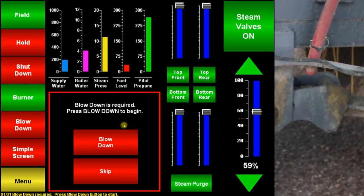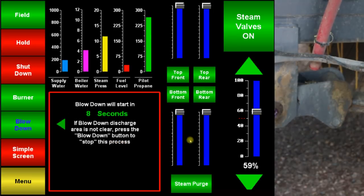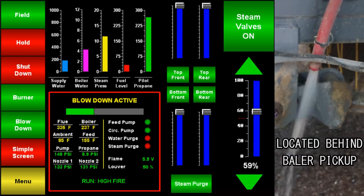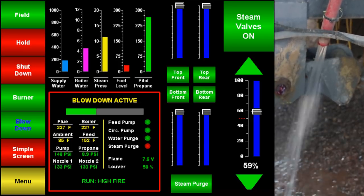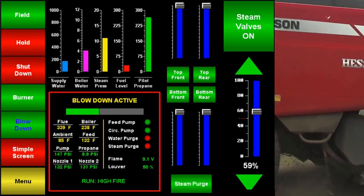About once per hour, the boiler will require a blow-down. When prompted, press the blow-down button. A blow-down takes approximately 10 to 20 minutes to complete. Always allow the blow-down to finish unless you have to stop for an infield repair.